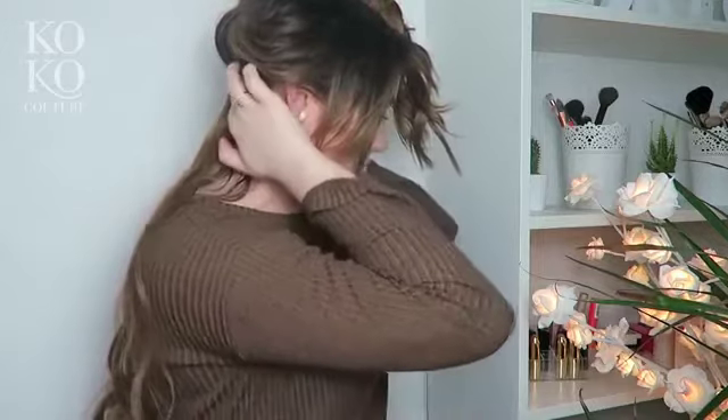Clip them in like that — all secure — and flip the rest back. Now I'm going to get the four clip weft and do exactly the same but above my ears.